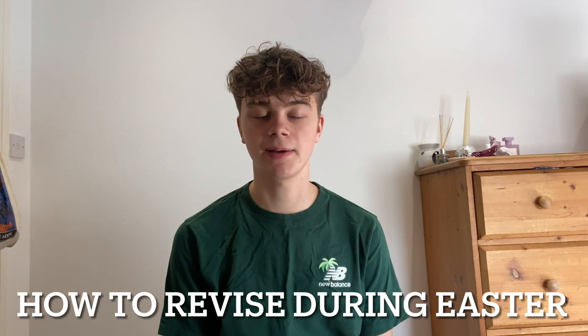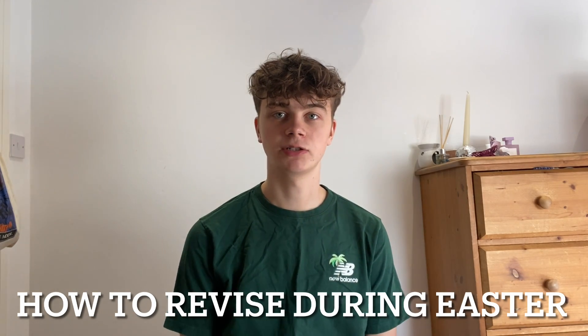Hello, my name is Henry and today I'm going to be explaining how I revised during Easter when I was in year 11. For a bit of context, I got 10 nines at GCSEs and I'm just trying to release as many videos as I can to help out and give all the advice I can. I respond to all comments so please make sure you subscribe, leave a like, and feel free to leave any comments.